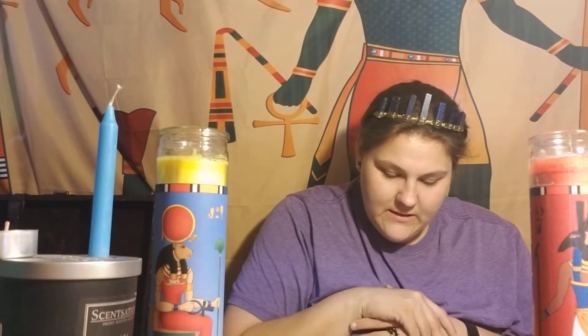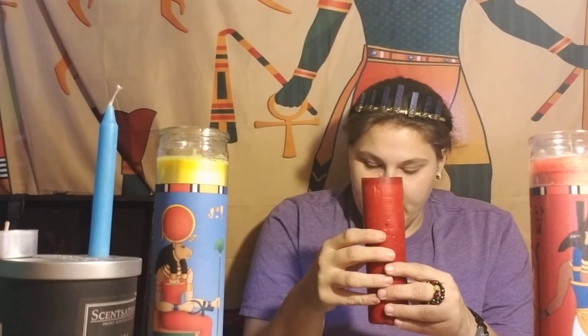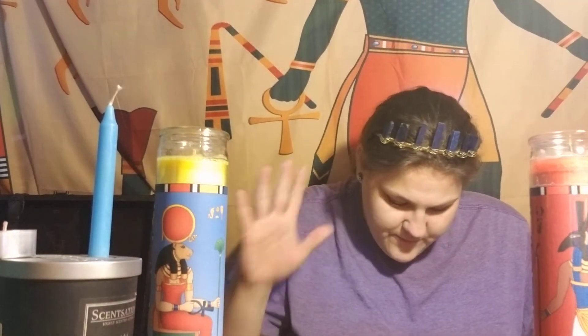'Sealing and knocking' is making a power symbol over your candle. For example, if you're Wiccan you might make the invoking pentacle of the earth, or whatever symbol fits what you're prepping your candle for. Then you knock the candle against something — I knock it three times, but use whatever your preference number is.